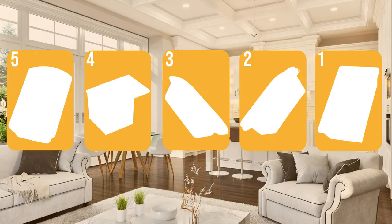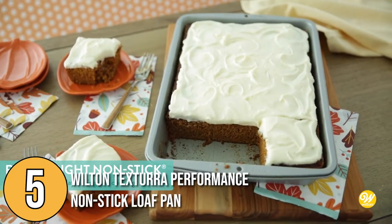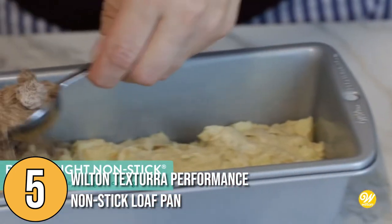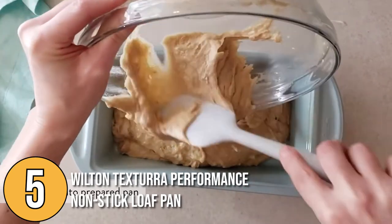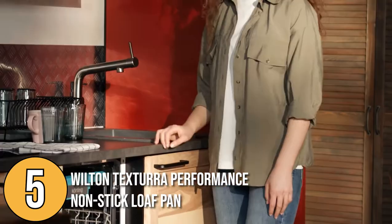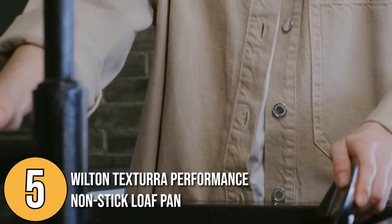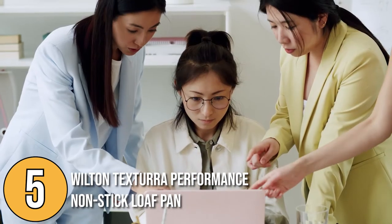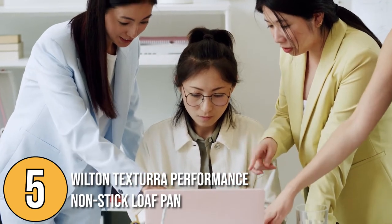The loaf pan coming in at number 5 on our list is the Wilton Textura Performance Non-Stick Loaf Pan. It is made of carbon steel, which is lighter compared to other pans. It has an elegant light blue color and unique wave design that would look well on any kitchen counter. Its non-stick coating makes it easy to clean and convenient when removing the loaf after baking. The team found its unique texture encourages airflow that helps to resist warping.